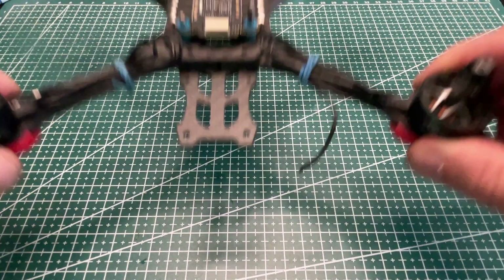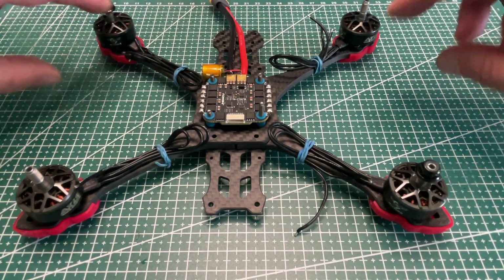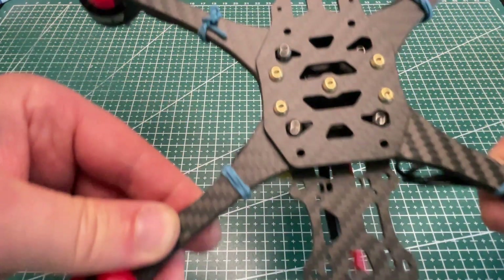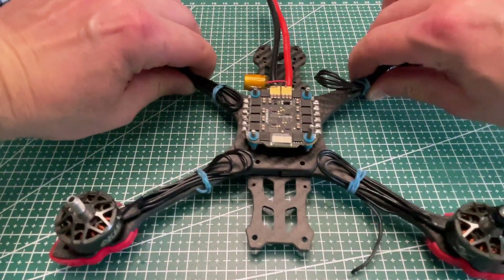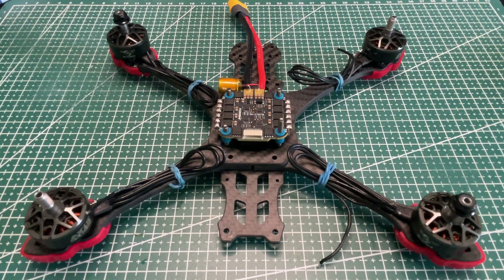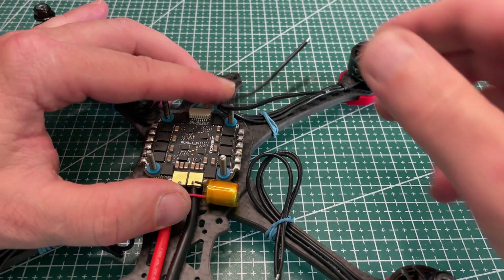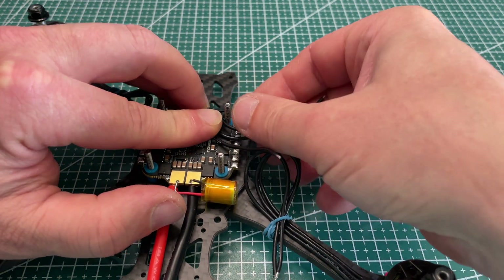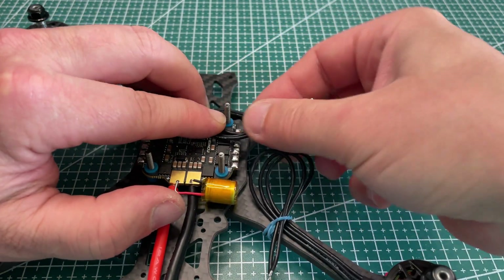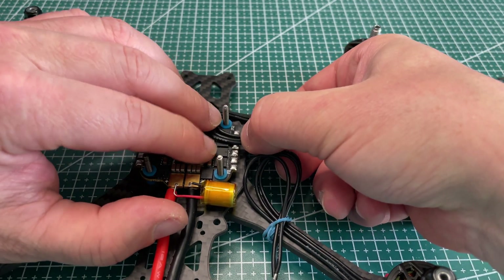This is what we've got so far. Time to solder motor wires to the ESC. I'm using a slightly non-standard way of routing them around the ESC screws, but some people also use it and it looks tidy to me, so I decided to try this approach in this build.